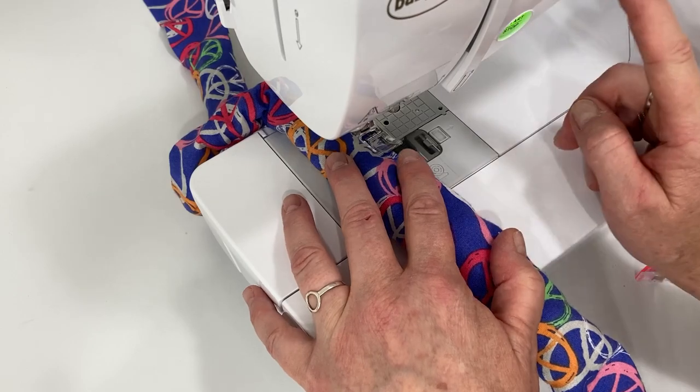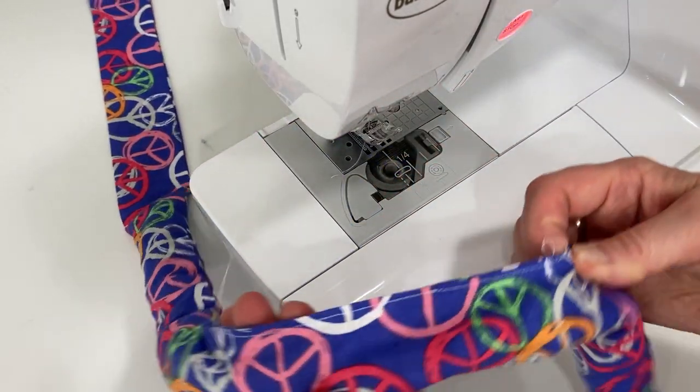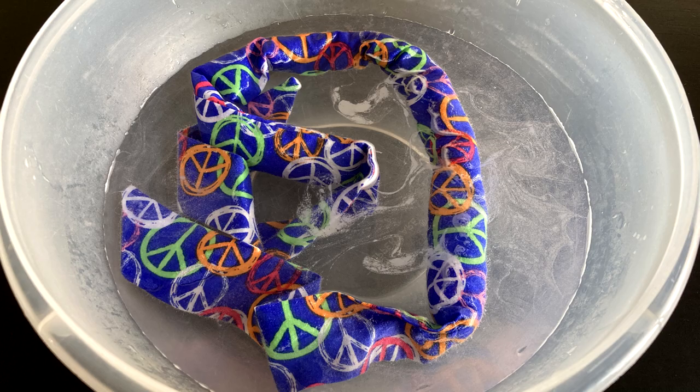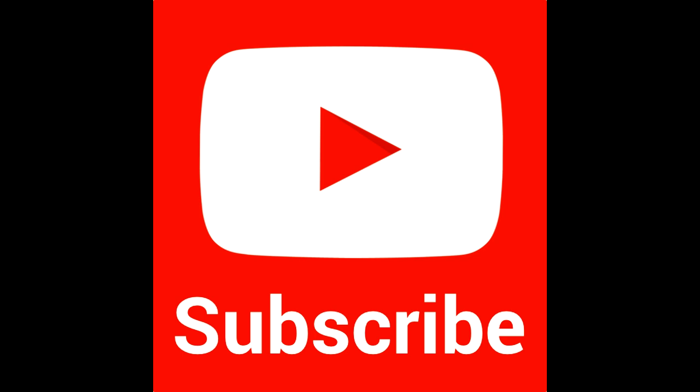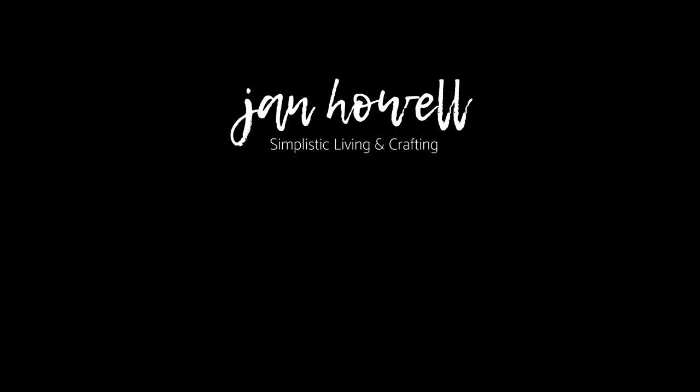To hydrate the scarf, just put it in a bowl of water or a sink and let it hydrate — it takes about an hour or two. If you haven't subscribed to the channel, make sure you do that and click the bell to be notified of any upcoming classes. Have a wonderful day and we'll see you next time.